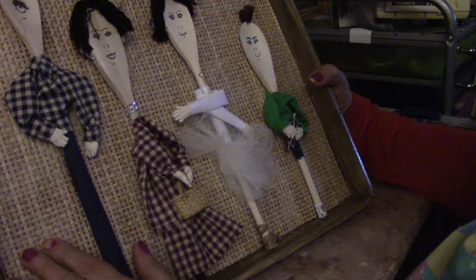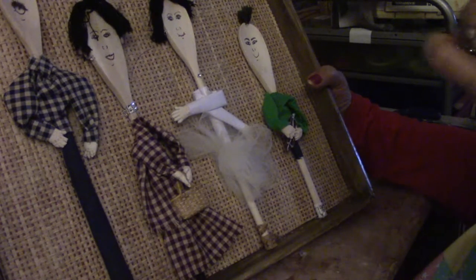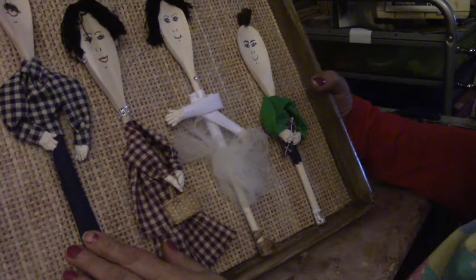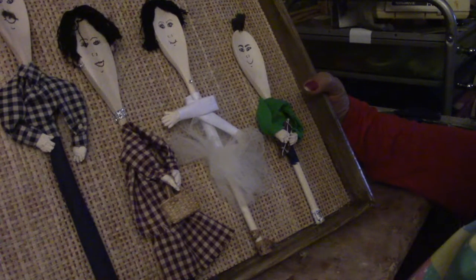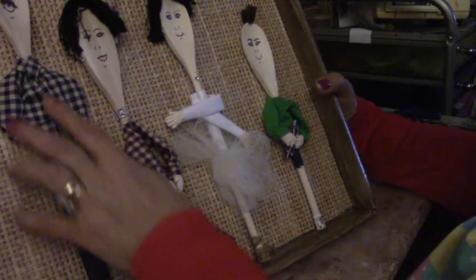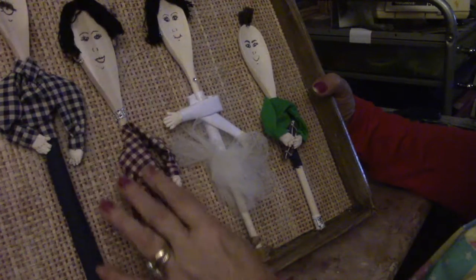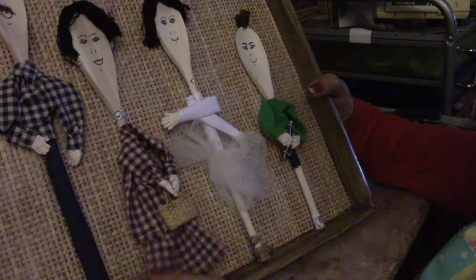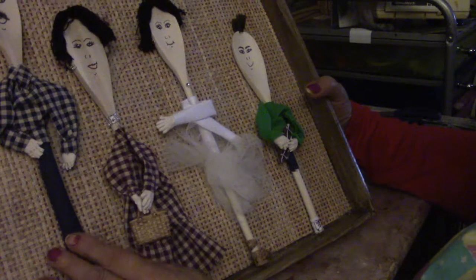I took burlap wallpaper and put it inside the box. Then I took wooden spoons and glued them up. I put clothes on them, painted their faces, put yarn hair on them, and made their dresses.